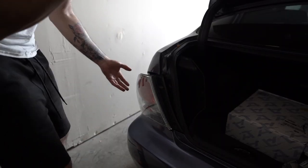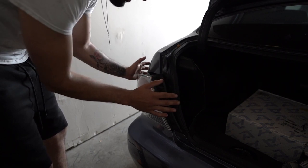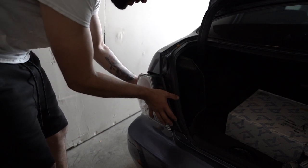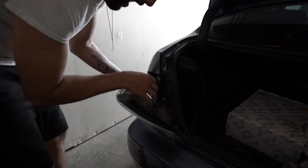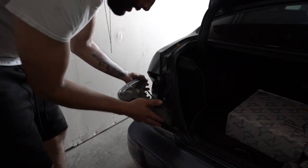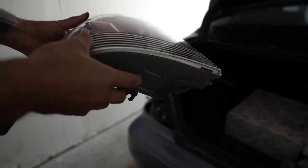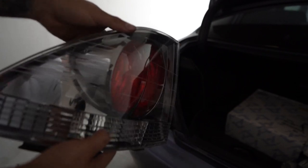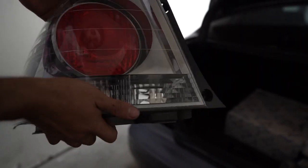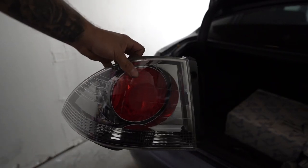After you have the two Phillips screws removed, just push it back and forth and it came right out. Go ahead and disconnect all the lamps, wiring, and bolts from the housing and you're good to go. First taillight is out - these are actually super light, I thought they'd be a lot heavier. I'm going to knock out the second one real quick.